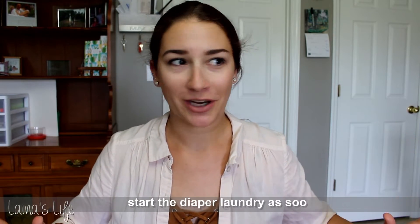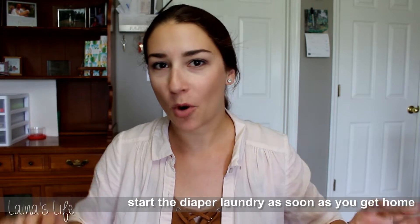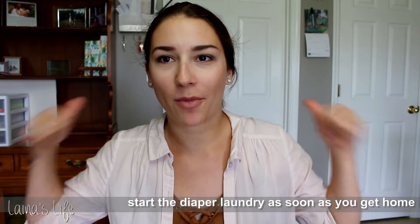Along with that, I would definitely say start your laundry as soon as you get home. Literally within moments of walking in the door, I'm always throwing the laundry into the wash just to get it started before dinner or anything else, so that I know it will be ready for me to switch out before bedtime.